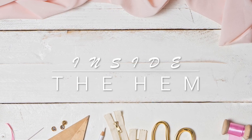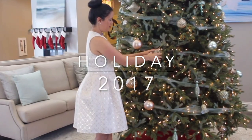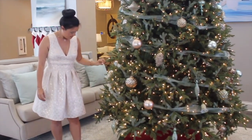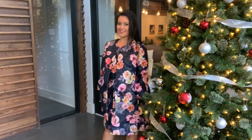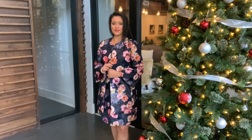Hi you guys! Lindsay here. Welcome back to my channel, Inside the Hymn. Every year for the past three years, I've sewn a special holiday outfit. In 2017, it was this cream brocade dress. Last year was my holiday jumpsuit and plaid jacket, and this year I am so excited to show you my A-line dress and matching jacket. As always, let's start with the pattern.